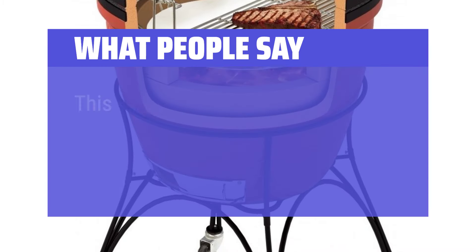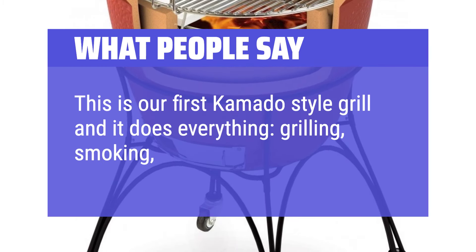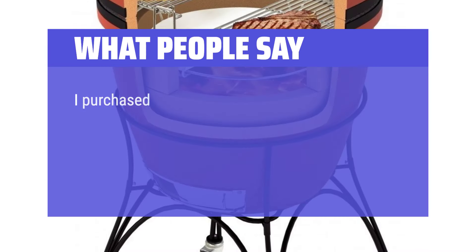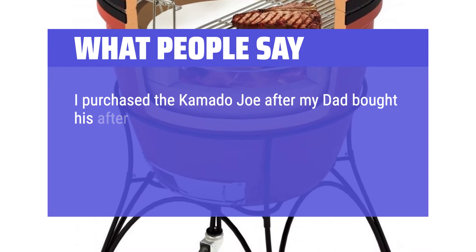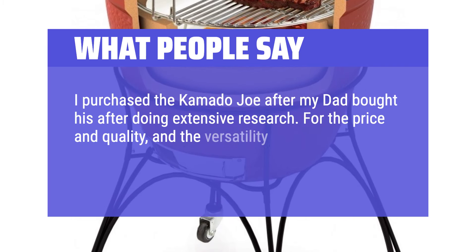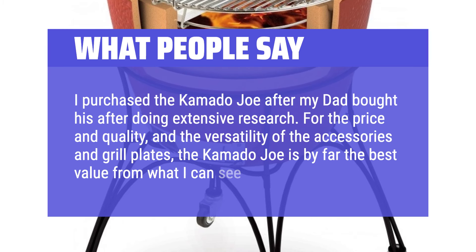What people say: This is our first Kamado-style grill and it does everything — grilling, smoking, baking, brick oven style. I purchased the Kamado Joe after my dad bought his following extensive research. For the price, quality, and the versatility of the accessories and grill plates, the Kamado Joe is by far the best value from what I can see.